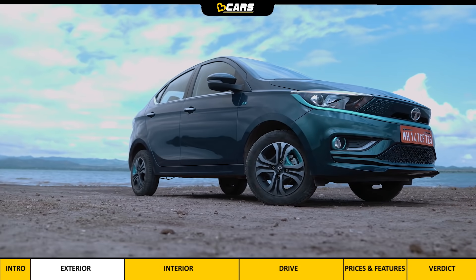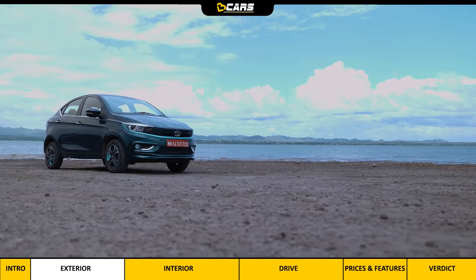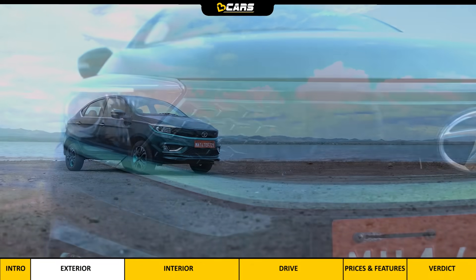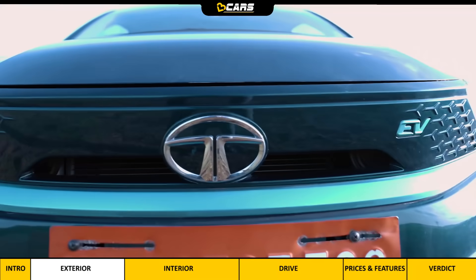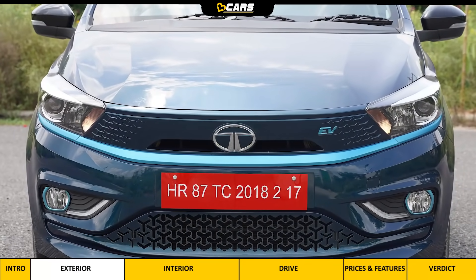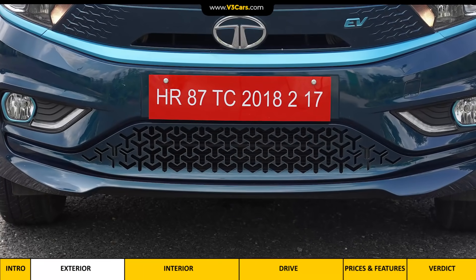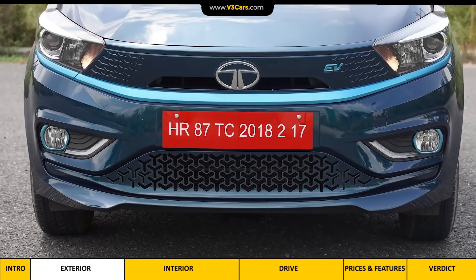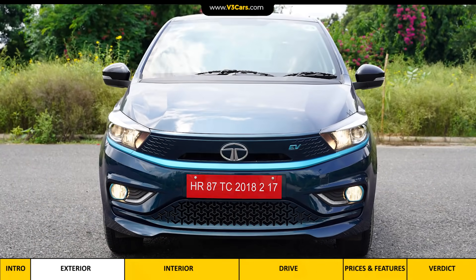In terms of design, the Tigor EV is not very different from the regular Tigor. But there are many exterior elements that easily distinguish the EV from the petrol version. The front plastic grille has tri-arrow detailing and an EV badge, and the air dam also has a tri-arrow pattern. Under the grille and fog lamps there is a blue insert, and both the fog lamps and projector headlamps use halogen bulbs, so the beam is yellow.